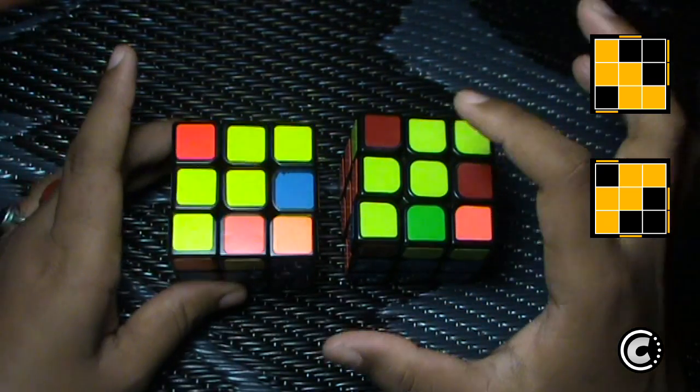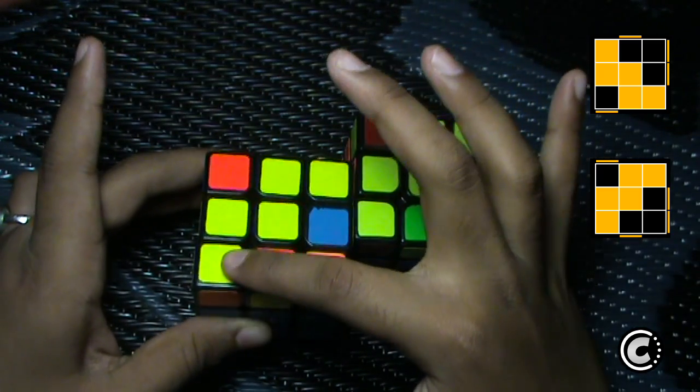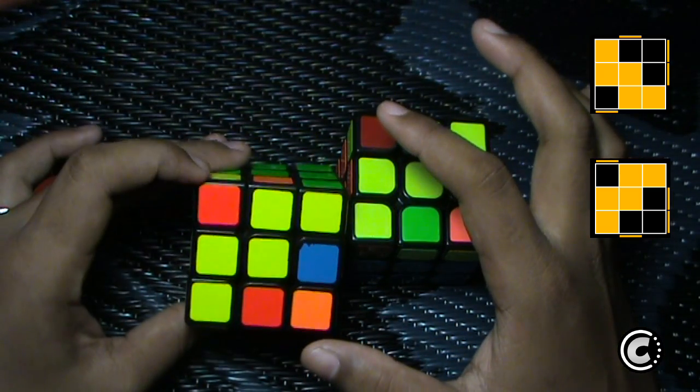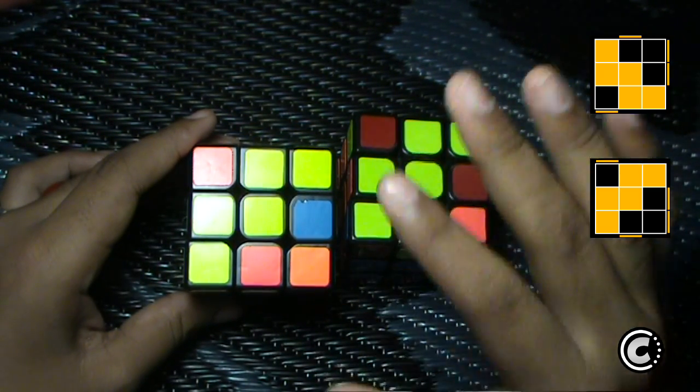The W OLL case looks like this, where you have a Tetris block and a corner — a Tetris block and a corner. When I see this case, I will always look at this corner. And as there are only two W cases, recognition is very, very simple.